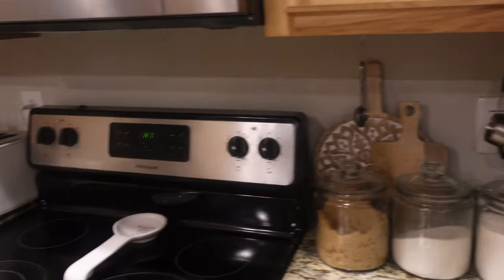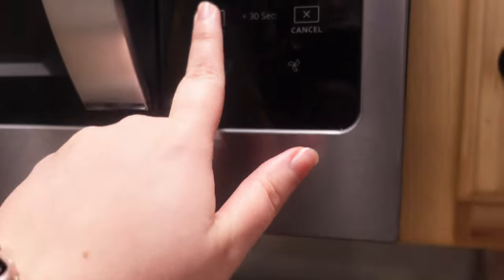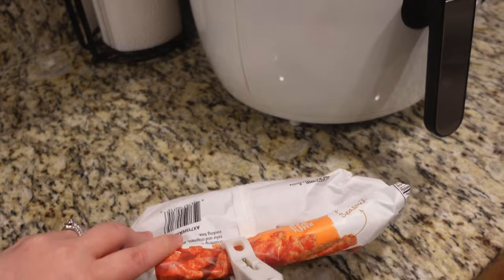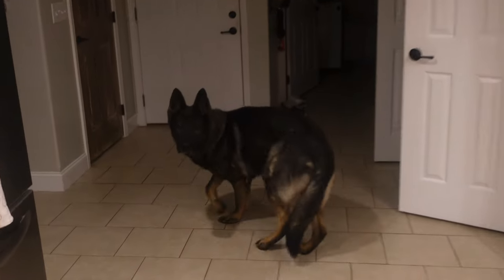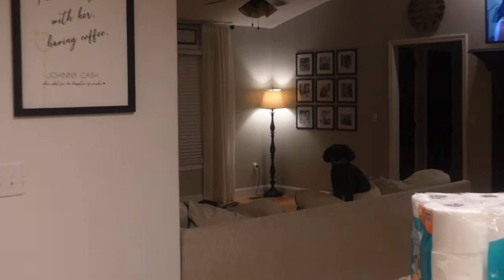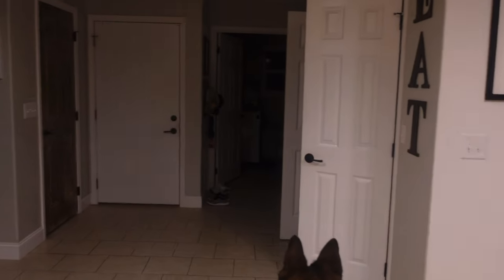I saw this idea from a girl I follow on TikTok. I forgot to hit the start button. I'm doing turkey burgers and sweet potato fries tonight. Axel, did we run outside in the dirt today? Jared's home so they're freaking out.